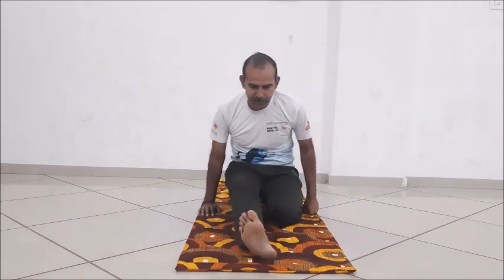To perform Simhasana, first come into Siddhasana, then Vajrasana.